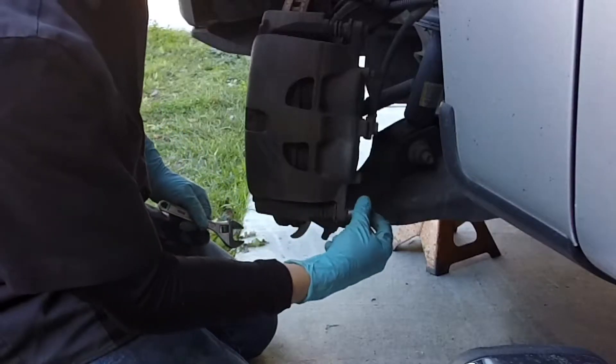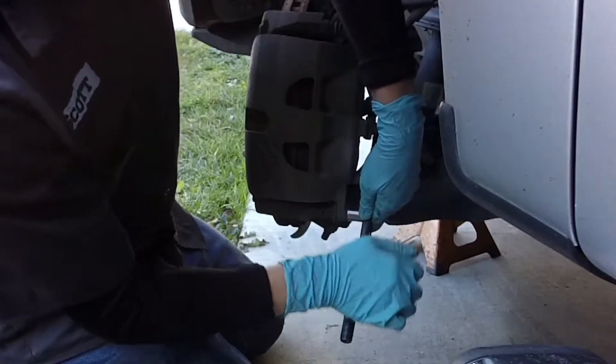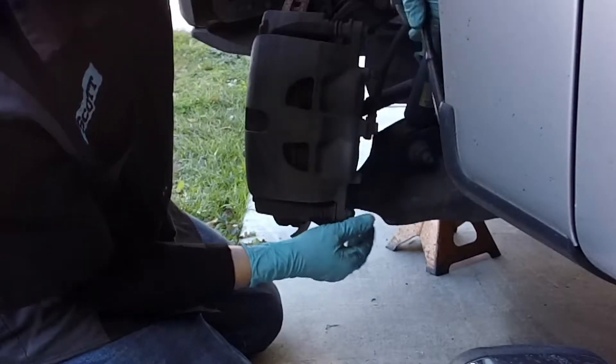These caliper slider bolts are a 13mm. When you're all done, you need to torque them to 24 to 27 foot-pounds. I went to 24 personally on this one.